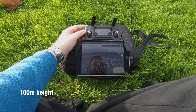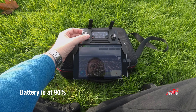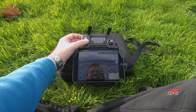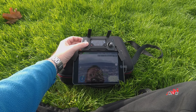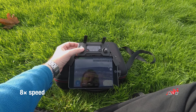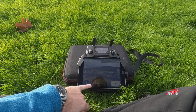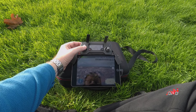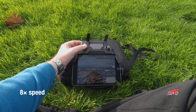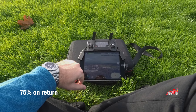Drone is at 100 meters height. Did a few circles to warm it up. At 90% battery in sport mode, full throttle forward — flying to one kilometer distance and back. Approximately back now, battery at 75%. So from 90 to 75, that's a kilometer there and a kilometer back.